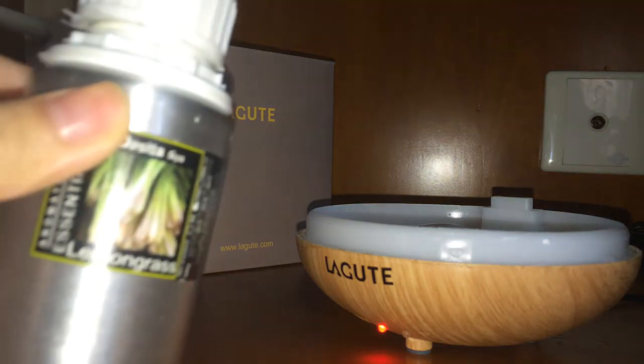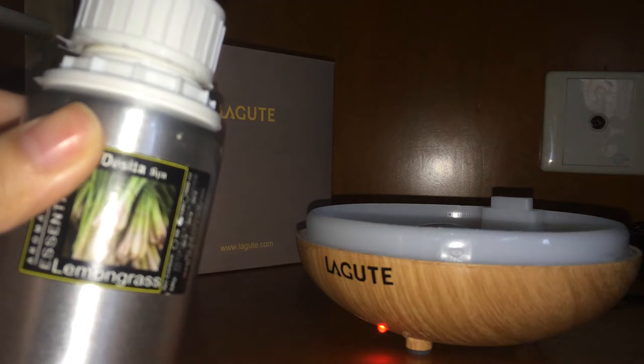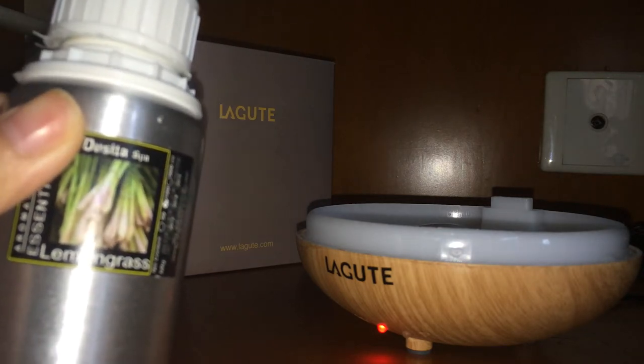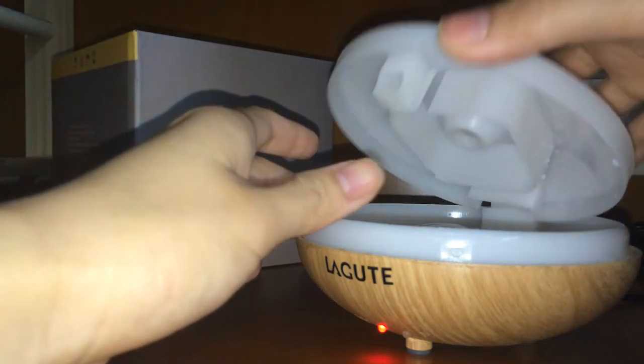If you want to add some aroma oil, you have to add it after the water, because if you add the aroma oil directly to the water tank it will do harm to the mist chip and influence its performance.